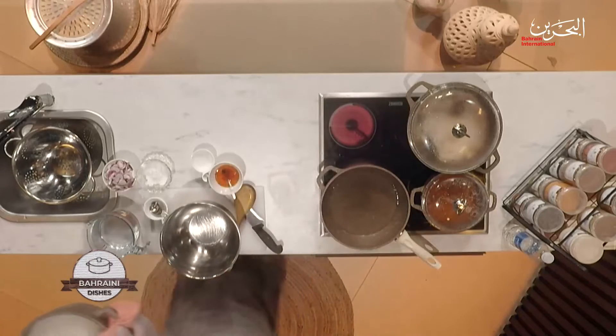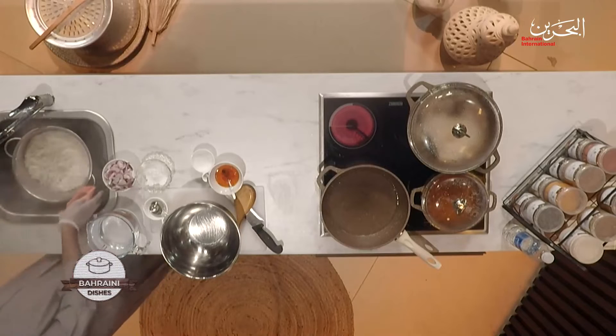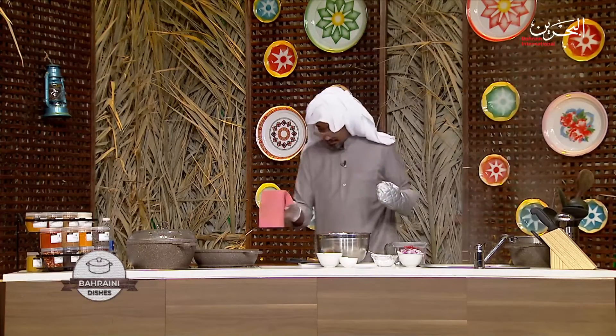Welcome back. Our rice is ready — it's been cooked three quarters. We don't need to cook it more than that because we need a little room for later. Keep it aside and we can work with it later.